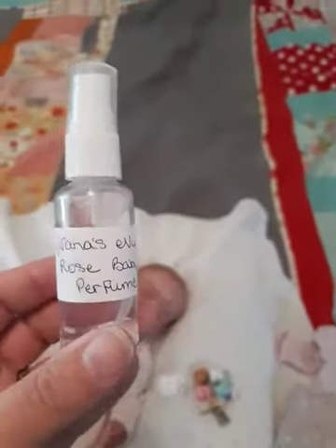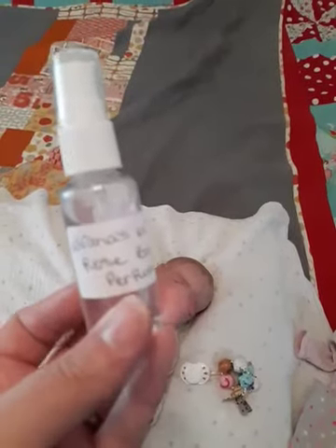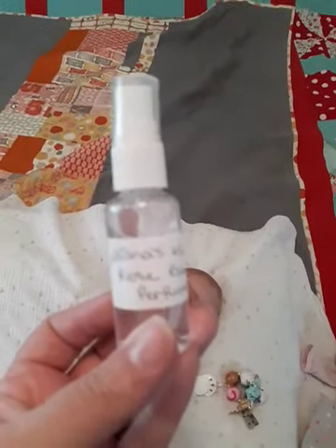These pants might be newborn — these are newborns, so we'll see how that fits. I do have some little perfume I'm gonna spray on the clothes. This is Rose Perfume by Nana's Nursery — Rose Baby Perfume. I ordered some of this and we'll see how good it smells.